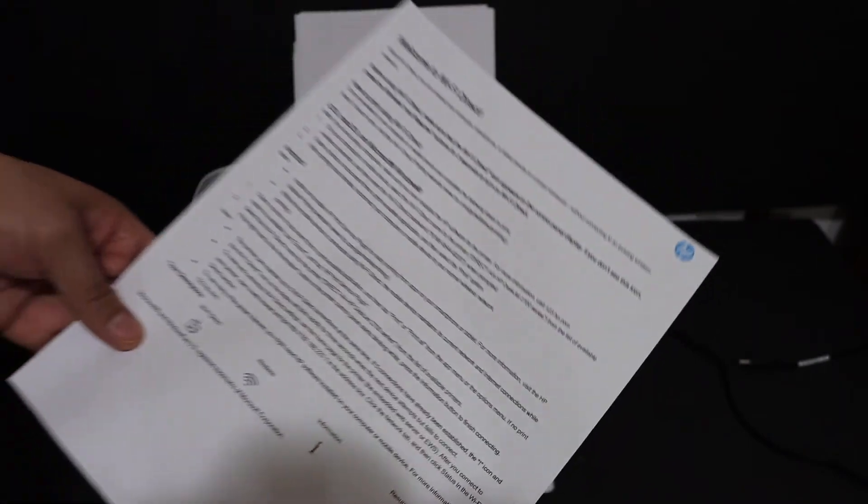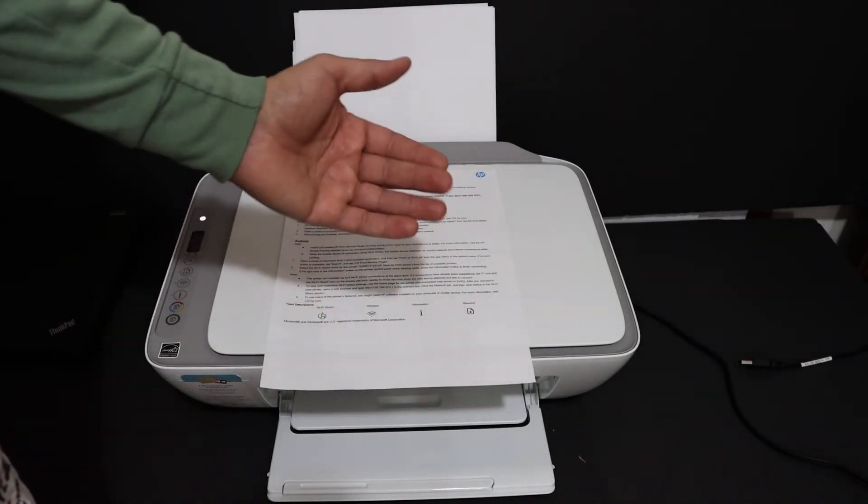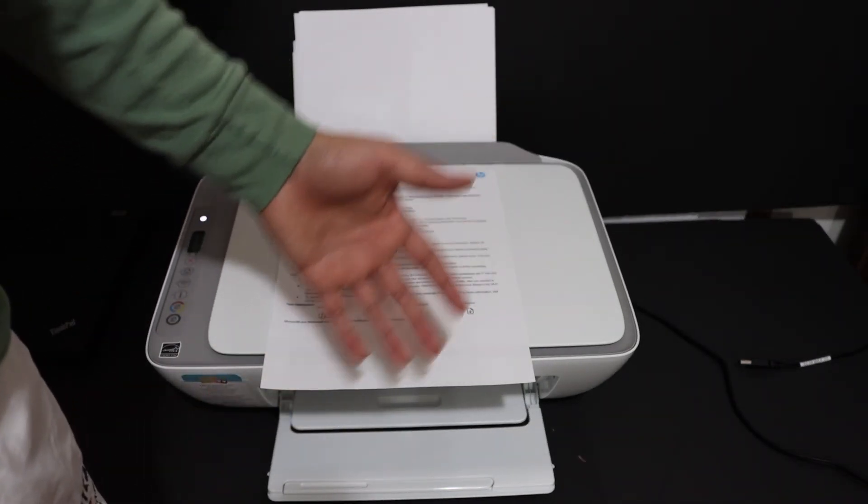The password could be different for every printer. Once you print the sheet, you can access this password and directly connect it with your device — for example, an iPhone or laptop — and use it for wireless printing and scanning.